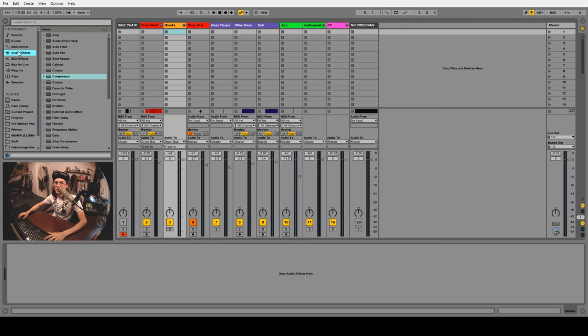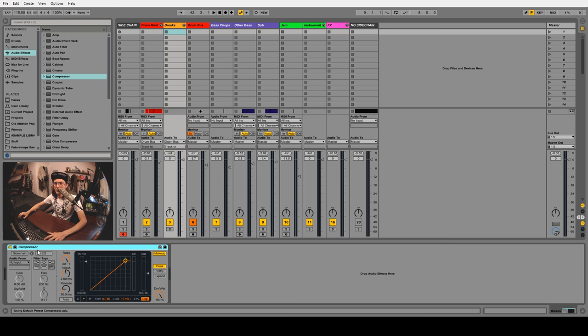Back to the brakes channel with the compressors. Instead of sidechaining to the kick and snare separately, we only need to worry about sidechaining to the sidechain channel. We'll turn the sidechain on, select the sidechain channel, and then mess with the threshold. Let's have a listen.